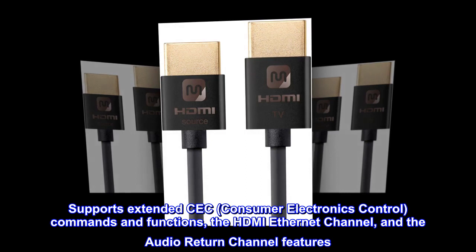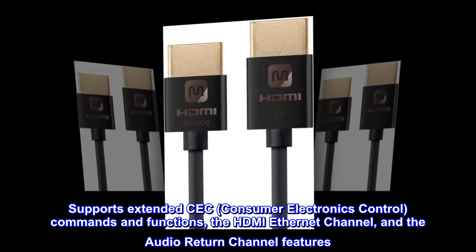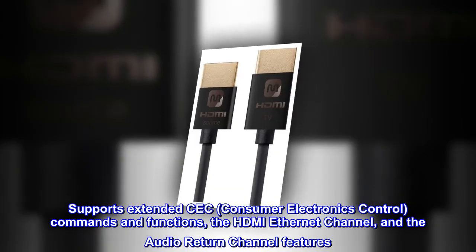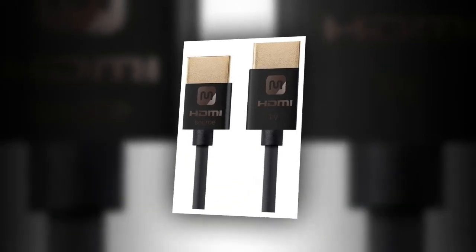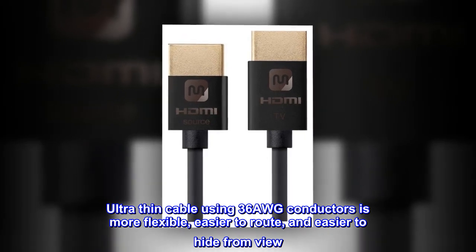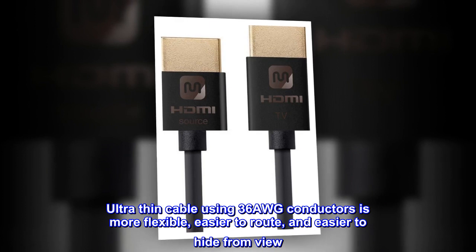Supports extended CEC (consumer electronics control) commands and functions, the HDMI Ethernet channel, and the audio return channel features. Ultra-thin cable using 36AWG conductors is more flexible, easier to route, and easier to hide from view.